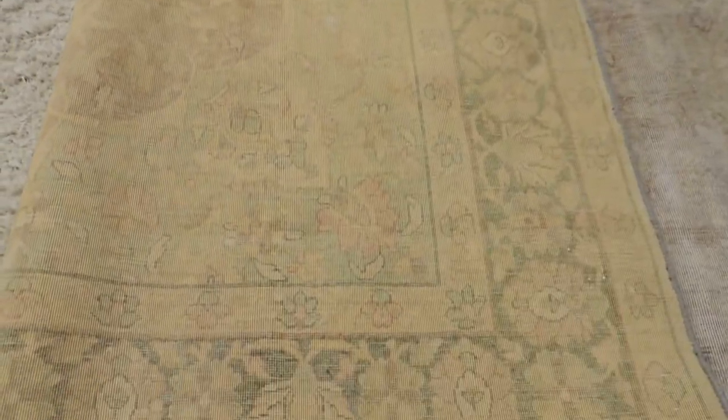We have multiple different sizes and colours of this style of rug. Here you can see the back of the rug, and that's the kind of style that it is underneath before being re-dyed.